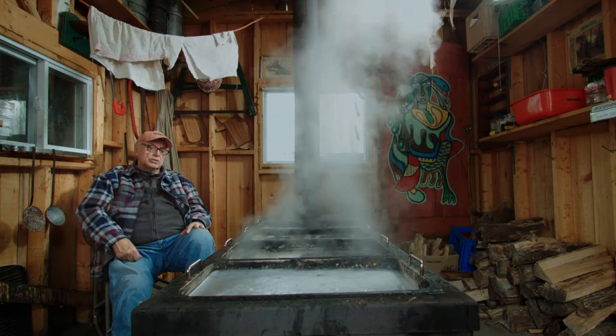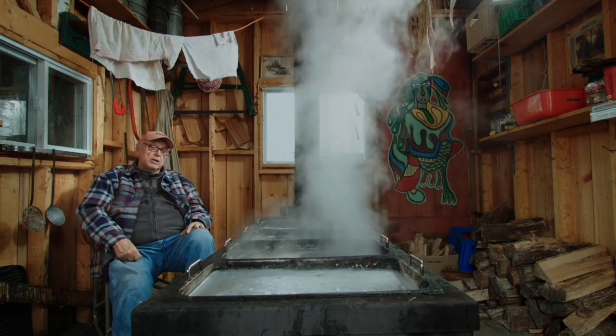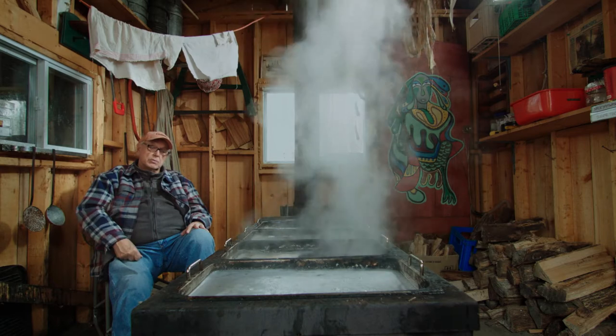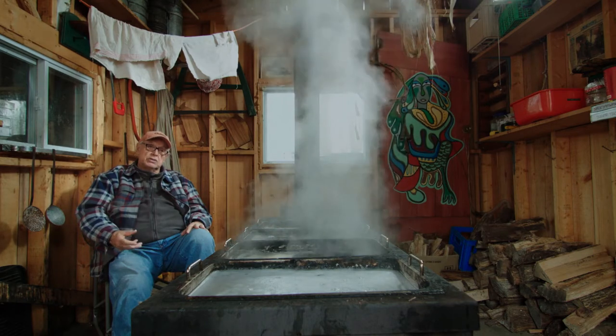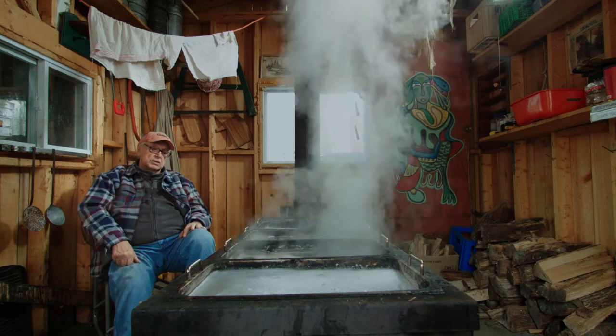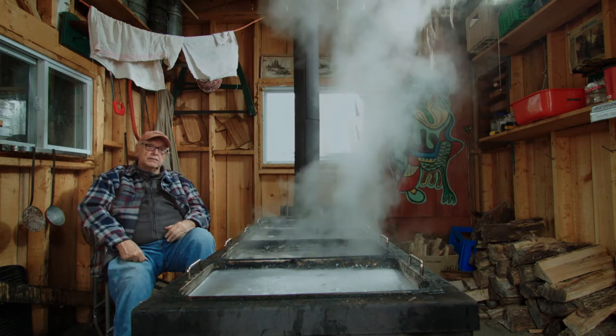The maple tree grows in Anishinaabe country. We believe it's one of those gifts from creation through Nana Bojo and through other spirits that was given to Anishinaabe years and years ago. The maple grows only in this part of the world — the sugar maple — in the Northeast and North America. There are other trees from around the world but they don't give out as much sugar as this tree here. So we treasure that tree. We've always worked with it. We give thanks to that tree for its gift to us.